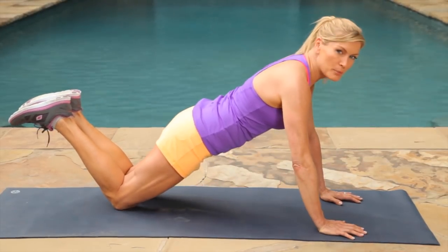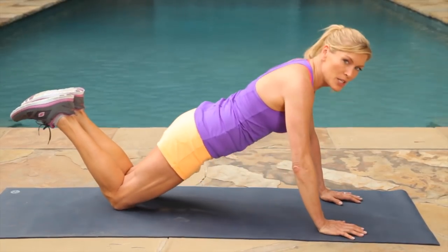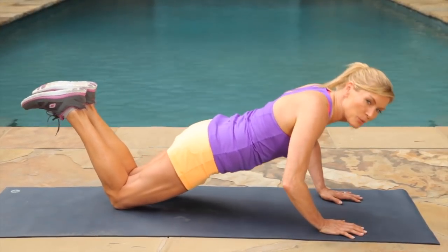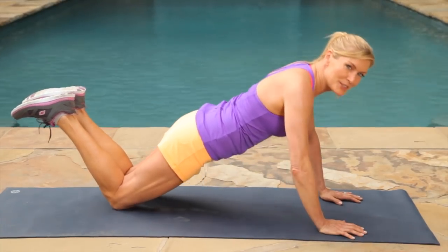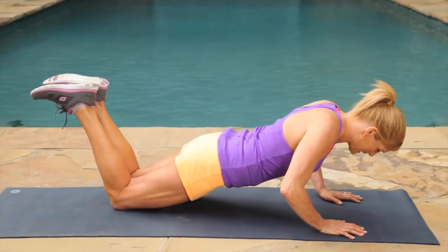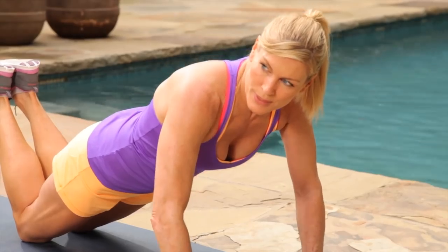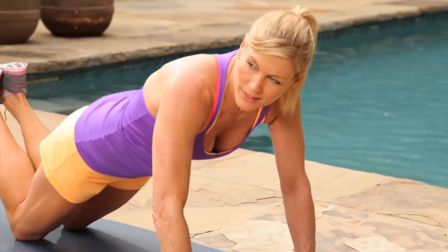Push it back, breathe, pull that belly in. Look straight down at the ground. This feels good in my arms too. Last two and one. Push back.